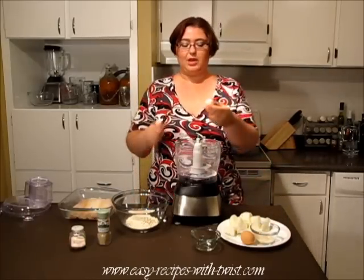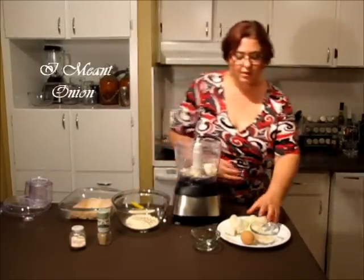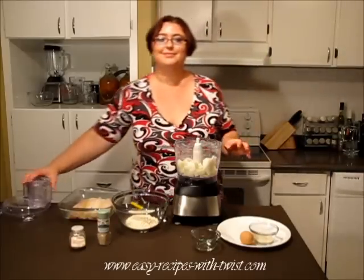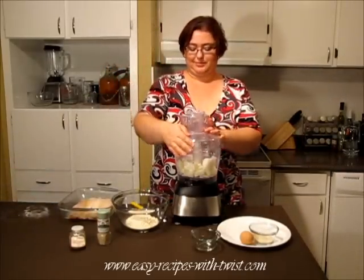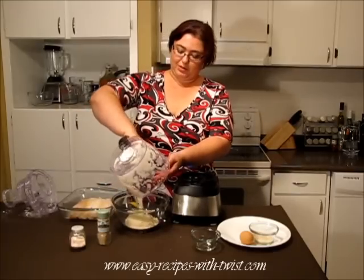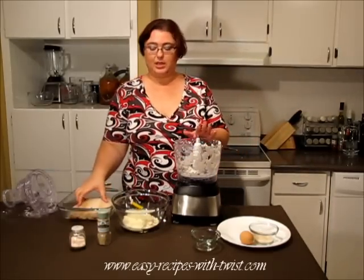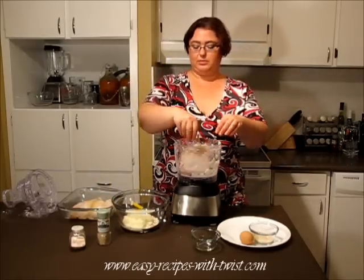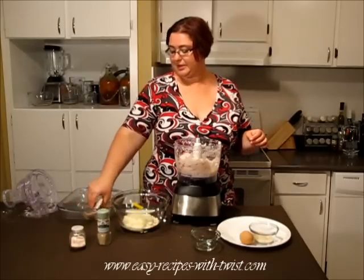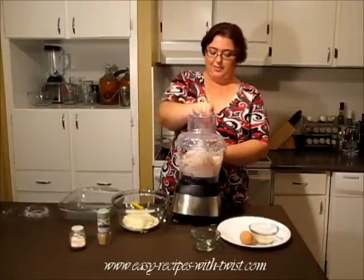Now let's continue. Take your garlic bowl, add garlic to the bowl, and let's mix it. Now I'm transferring it to the bowl as well. And now I'm blitzing the fish in the bowl too. Let's blitz it! I need to wash my hands. Now I'm going to blitz it.